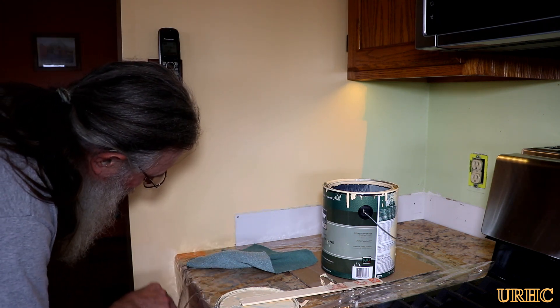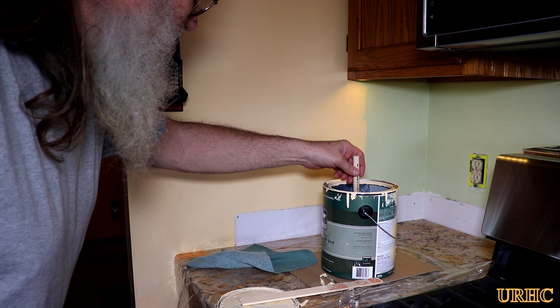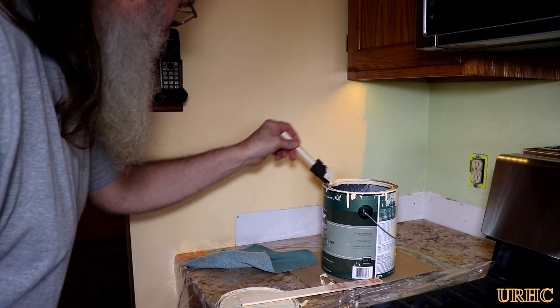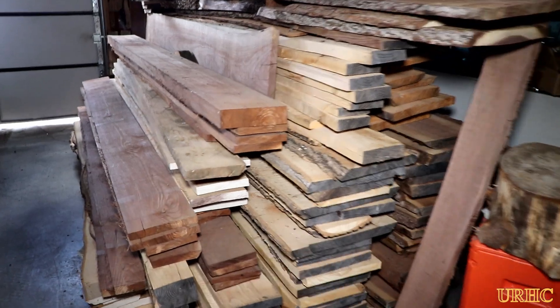The scratch was caused by trying to squeeze that piece of granite through that corner. The sheetrock was kind of bowed out and barely nicked the paint, putting a little mark in it. I just had to go back and touch that up.